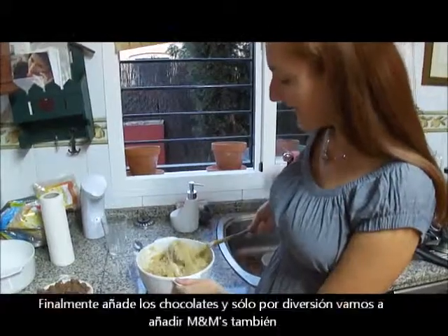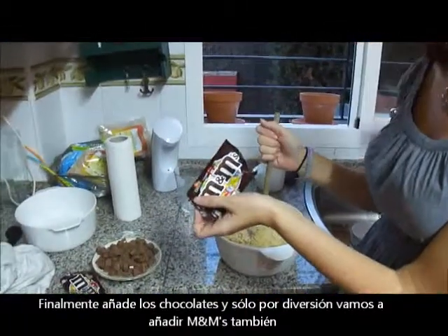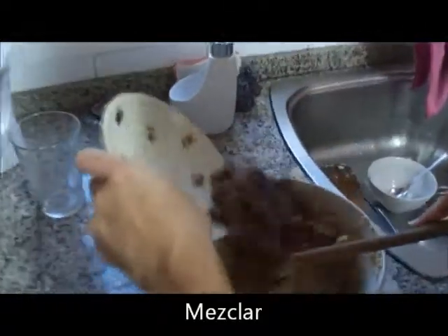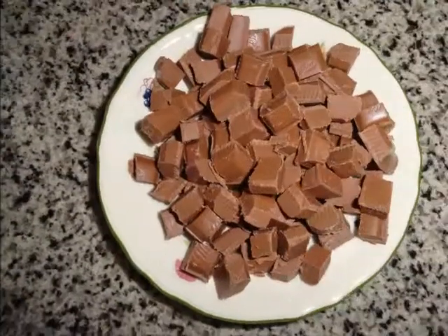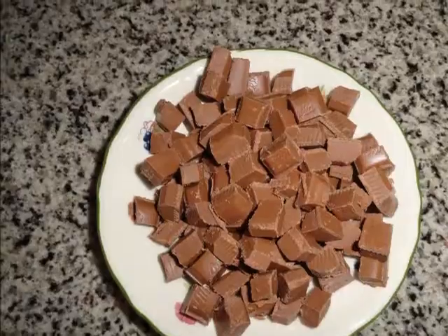You finally get to add in the chocolates, and we're also going to add M&Ms. M&Ms!